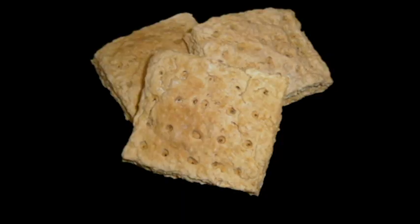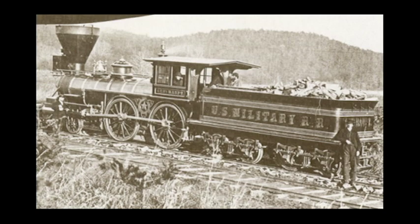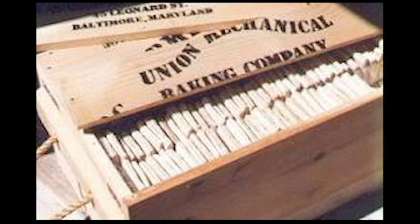Some benefits of hardtack were that it was cheap, easy to transport because of its size and density, and it wouldn't spoil due to its repeated baking that took the moisture out.